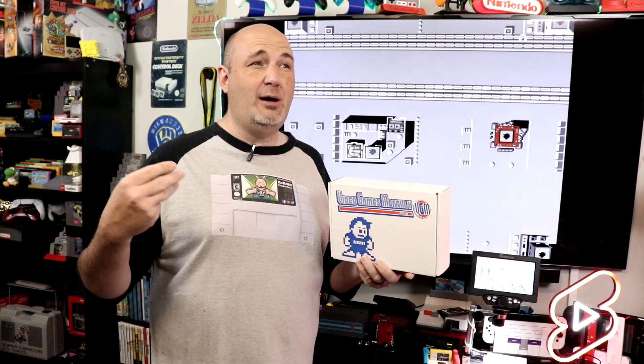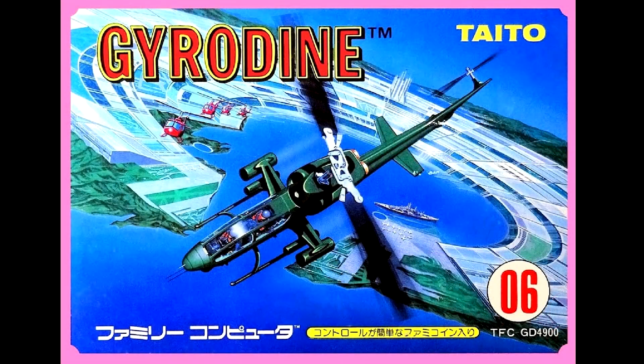I think I've got the PlayStation 2 on my list. Also the NES, the Famicom, the Super Famicom, even though I said I've gone away from some of the imports. Let's take a look at the games we got in this box. Like in previous months, we got Gyrodyne playing here behind me for the Famicom — great top-down shooter.